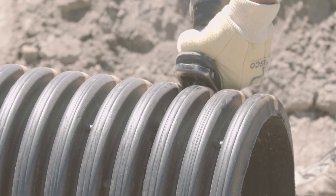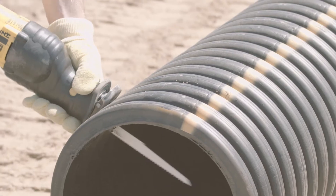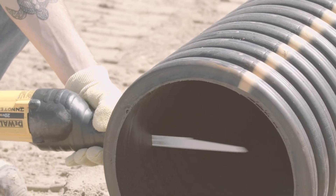If needed, cut the pipe to length using a reciprocating saw or handsaw. Make a square cut in the valley of the pipe. Be sure you always stay clear of the blade and the pipe is steady.